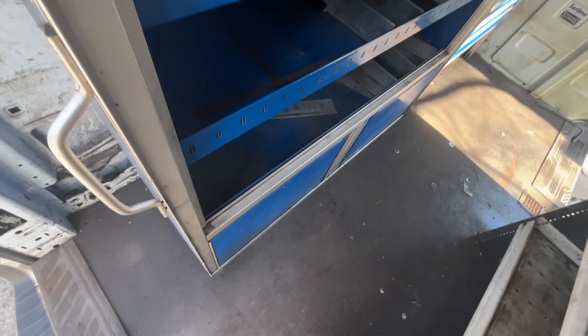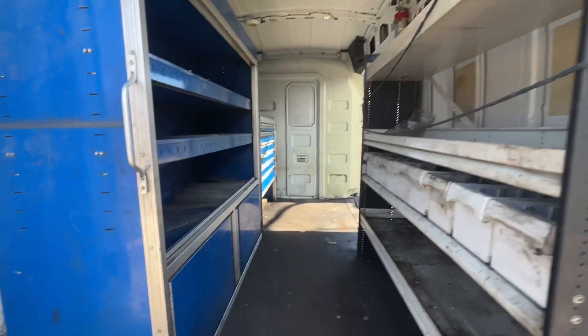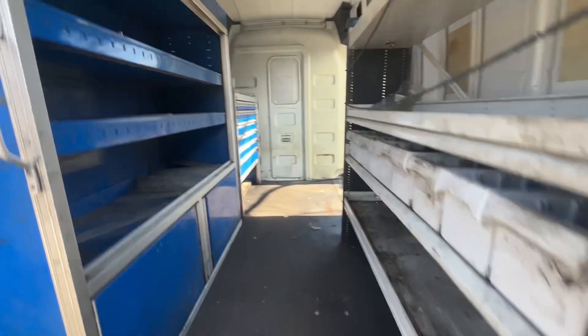I'm really excited — it's got the extended wheelbase, so it's 148 inches long. So if I put a 12-foot board up at a diagonal and rest it up on top of the divider, it fits perfectly. I don't have to put the 12-foot boards up on the ladder rack anymore.